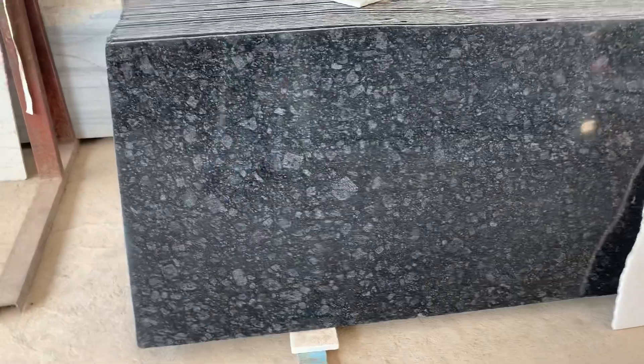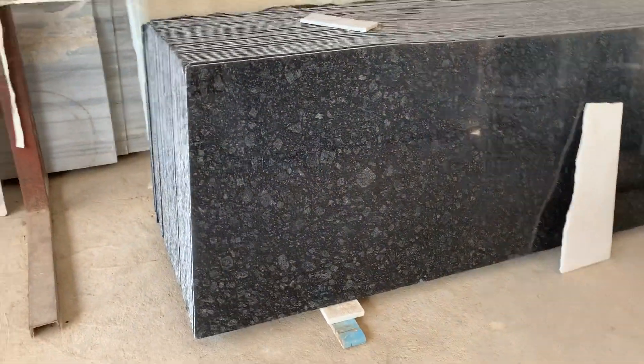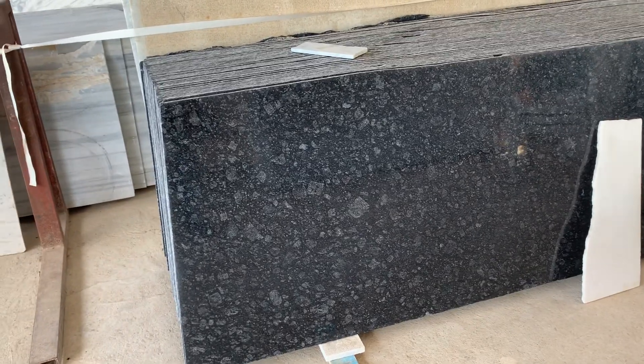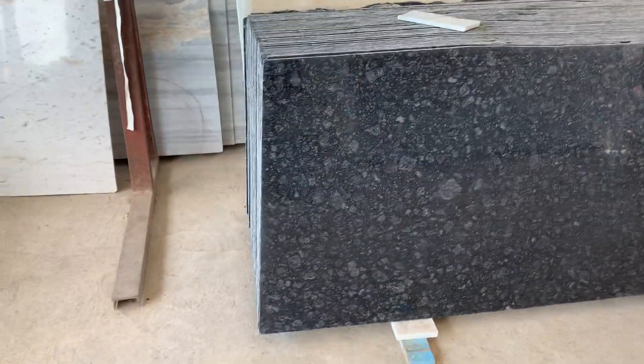It is a very beautiful color with a whole liner polish on the granite. I am going to show you the liner polish finish.